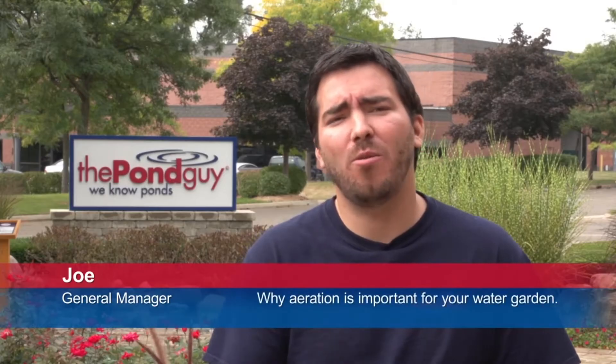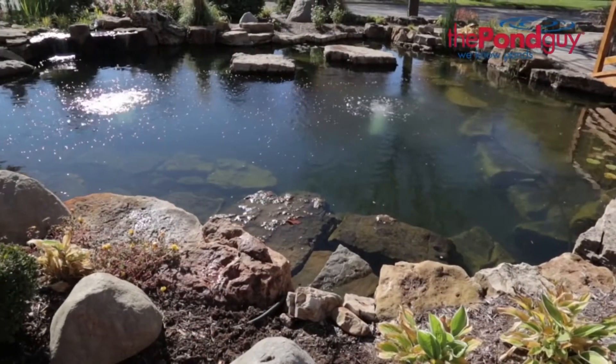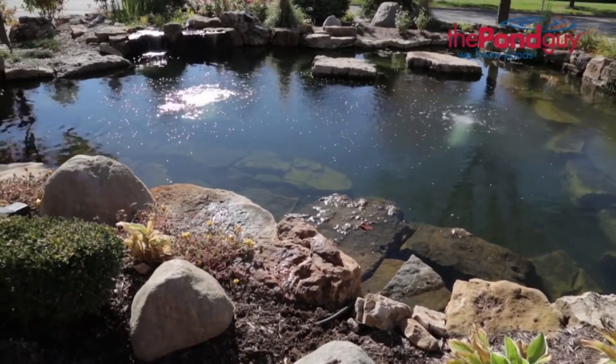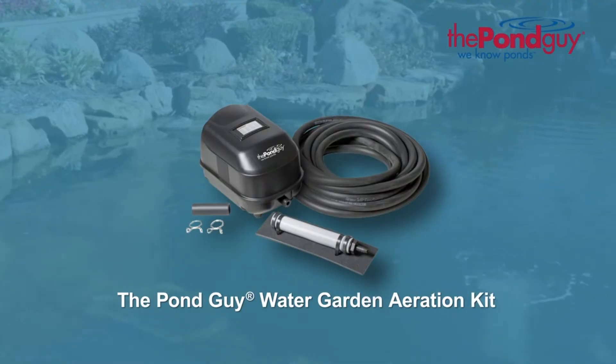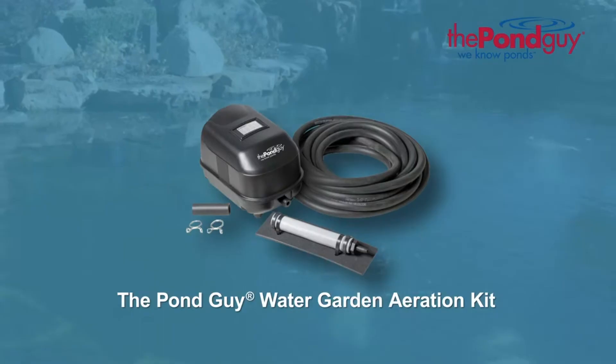Hi, this is Joe from The Pond Guy here to tell you why aeration is so important for your water garden. Aeration is one of the four fundamental elements to achieving crystal clear water and a balanced ecosystem. Aeration, like the Pond Guy aeration kit, works from the bottom up circulating water and increasing dissolved oxygen levels.